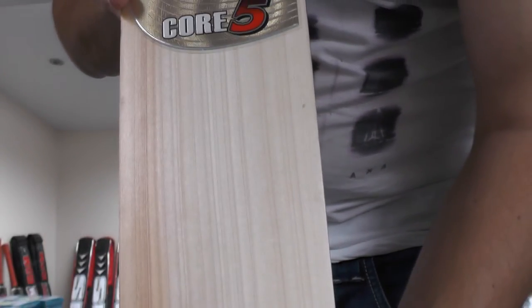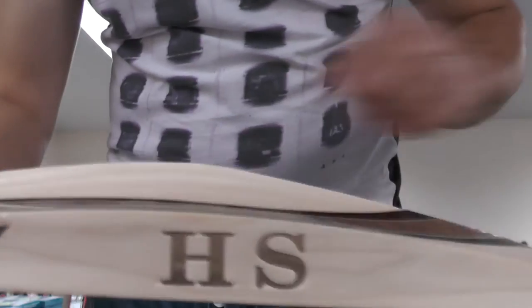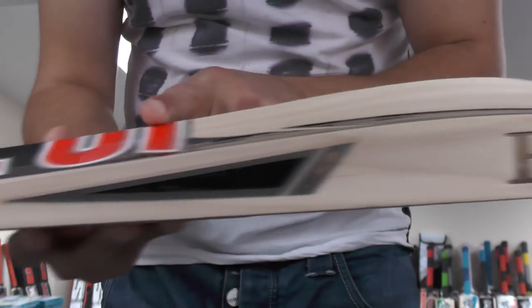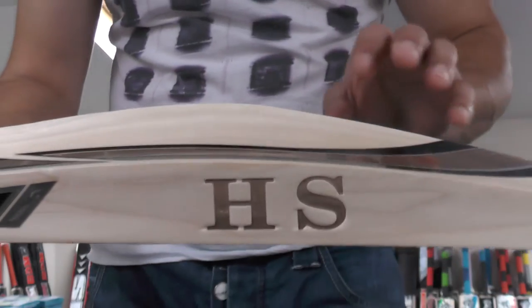I'll give you a closer look at the willow so you can get an idea of how nice a piece of willow this is. You're looking at around about 24 grains on this particular cricket bat, and you've got a bit of heartwood there on the right-hander's outside edge. You're looking at a 39 millimeter edge, and you're getting a mid sweet spot with a very high spine — 67 mil spine.